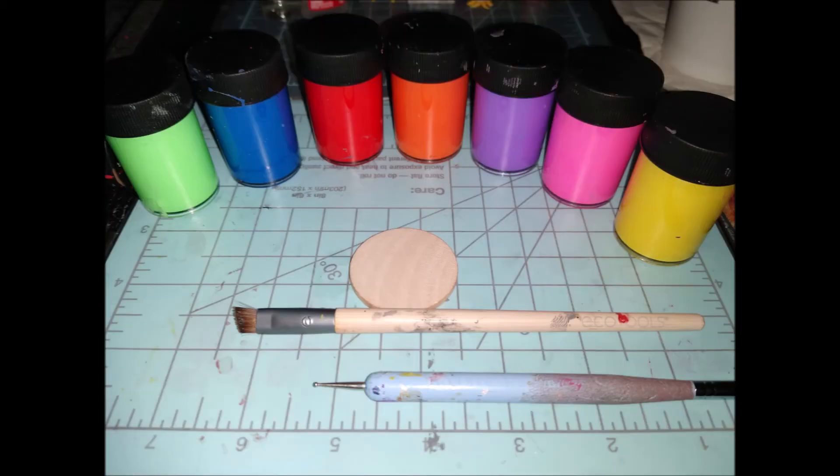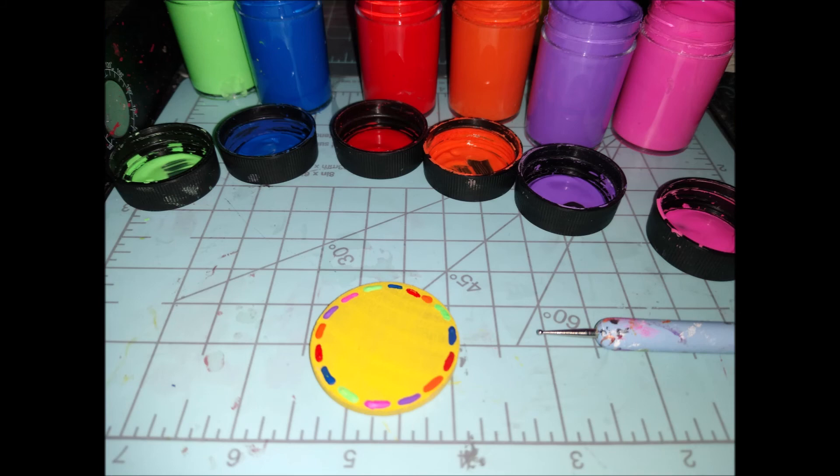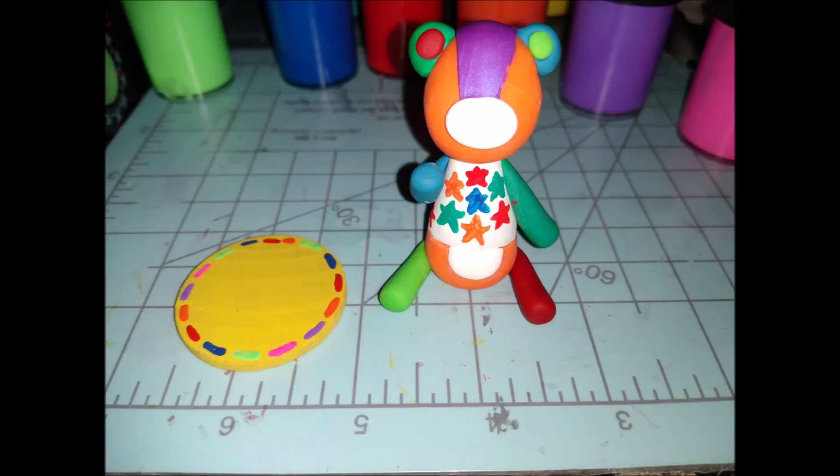Bake at 350 degrees in a gas oven for 12 minutes, or 9 minutes in an electric oven. Then I got out a rainbow assortment of paint colors, painted the base yellow, and did the cute little stitches all around the board. If you have a star-shaped board — they do make star placards — that would be even cuter since Stitches has stars on his shirt.